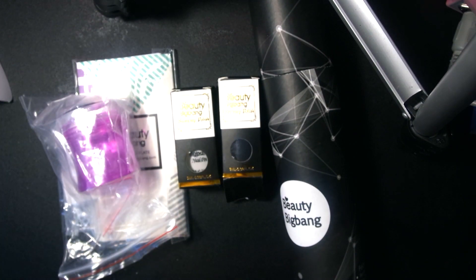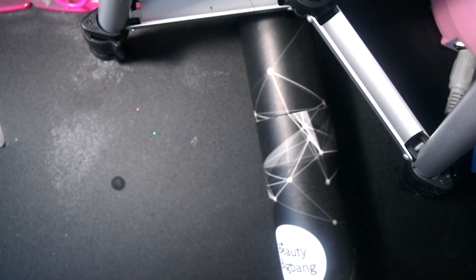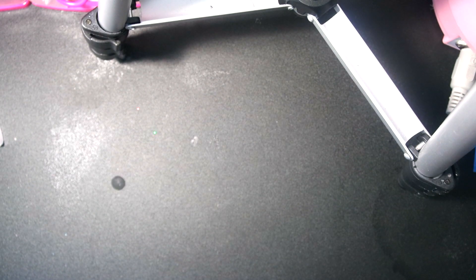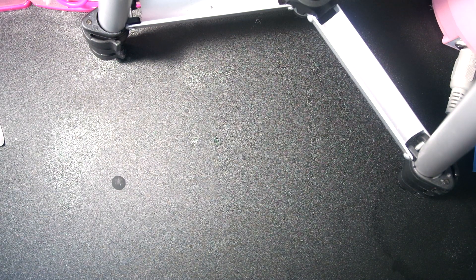Let's get on with this review. I'm going to go ahead and open the stamping mat — this is an extra large mat. It comes in a plastic wrap, and here it is.